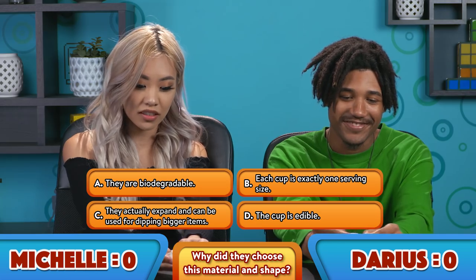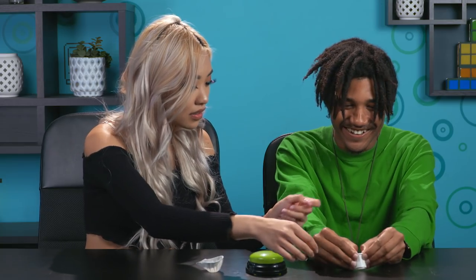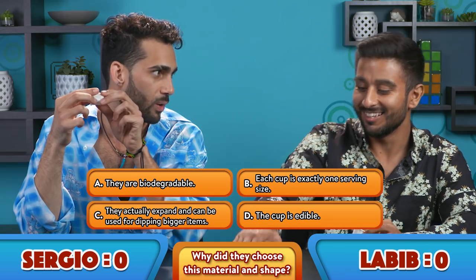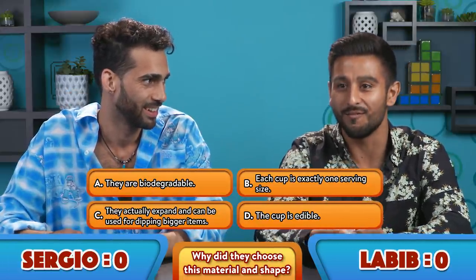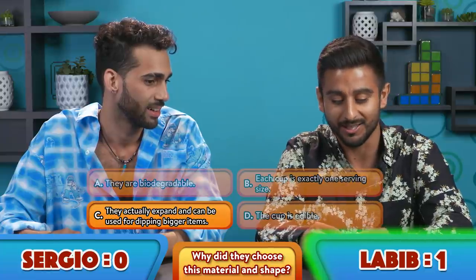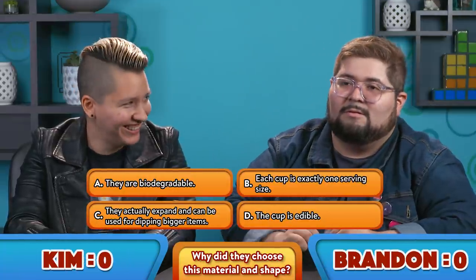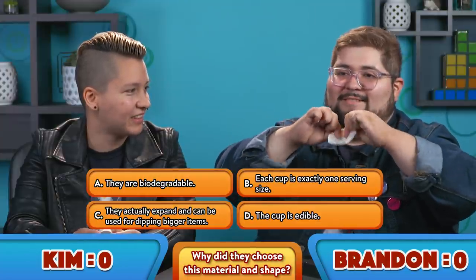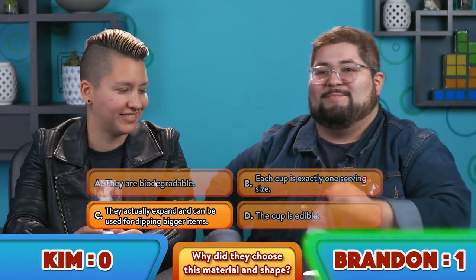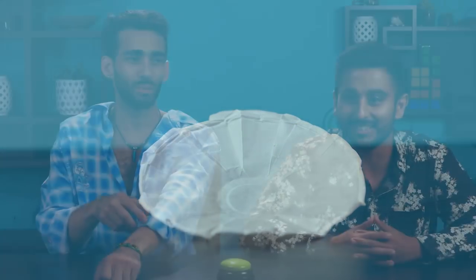C got it — they're expandable. You can expand them and make them larger. I think it's C, because I've done it before with my burger. If the burger's too big, I put the ketchup in and — it's C, because watch, I'll do it right now. You ever do this at In-N-Out? I do it all the time. The answer was C. When the cups are made, the paper is folded and overlapped in a way that if you unfold it enough, it carries the same amount of ketchup as two cups. I'm learning today.